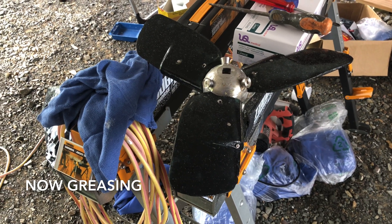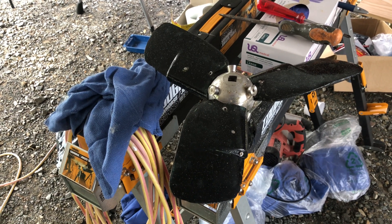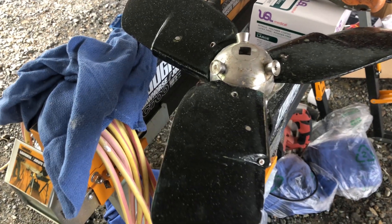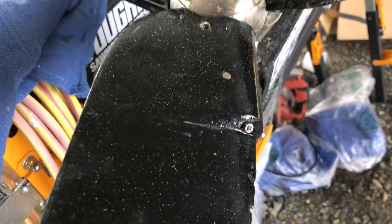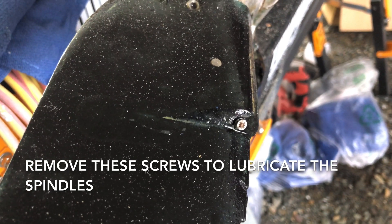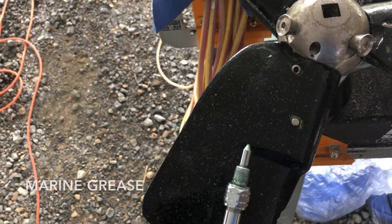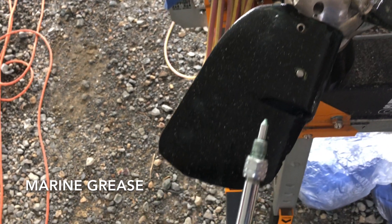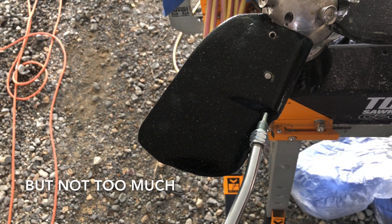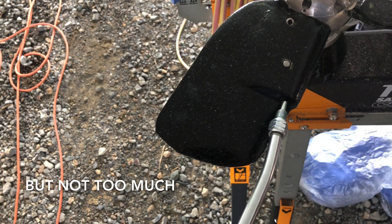I'll lubricate the props now — do it after I've put on the prop speed, because that way we don't get grease that stops the prop speed from sticking. These wee screws down here lubricate the blades on their spindles. I need to have the shroud off the grease gun — just the tip into the hole. Inject enough to fill it but don't over-fill it, it might blow the seals out.